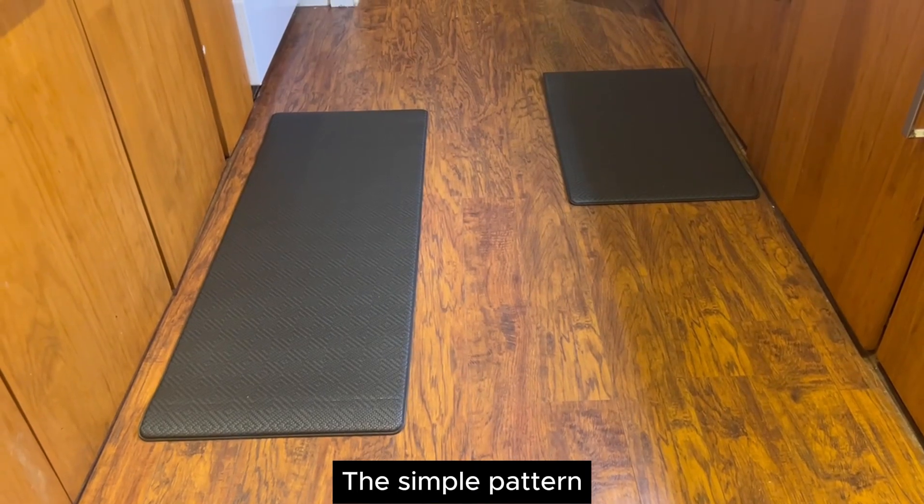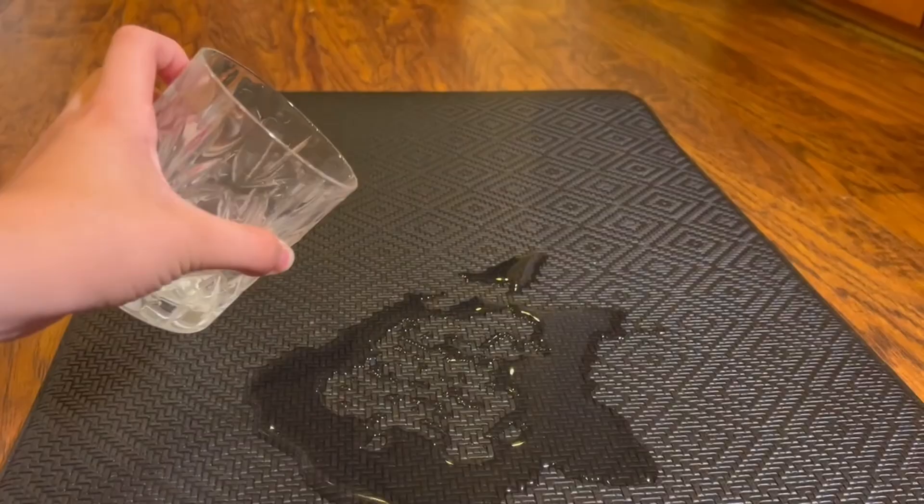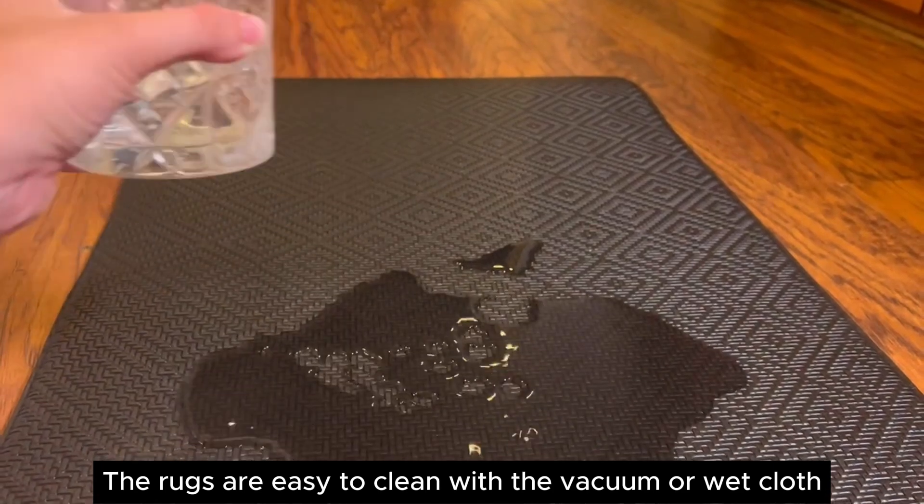The simple pattern and dark color looks classic and stylish. The rugs are easy to clean with the vacuum or a wet cloth.